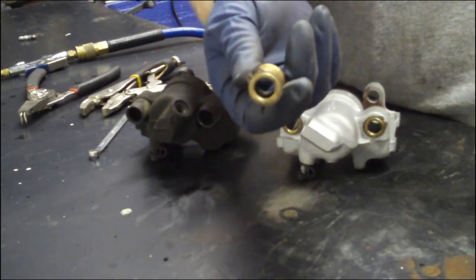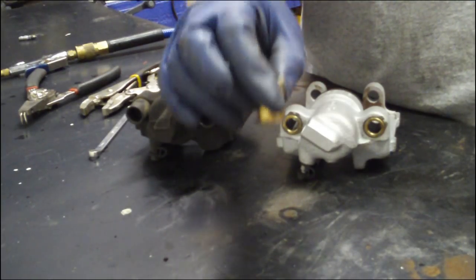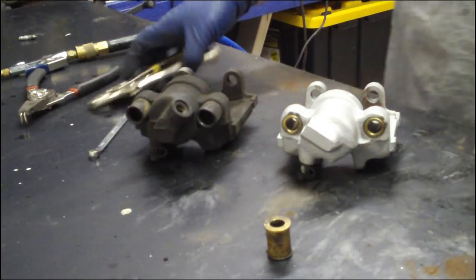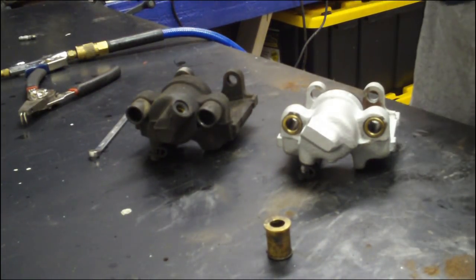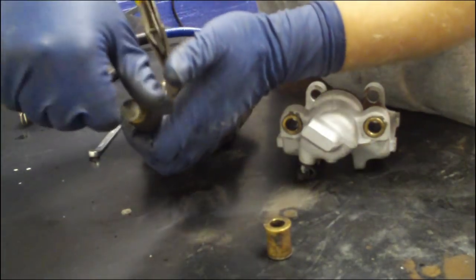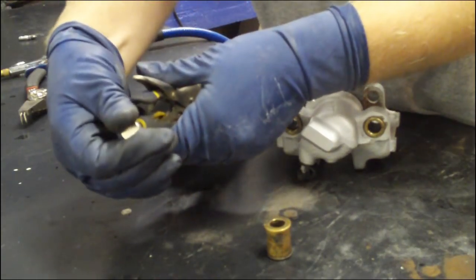It's a solid piece of brass, machined to tight tolerances with your caliper guide pin. On this stock one, what you have is a big piece of rubber that is sandwiched in between the caliper and the guide pin itself.